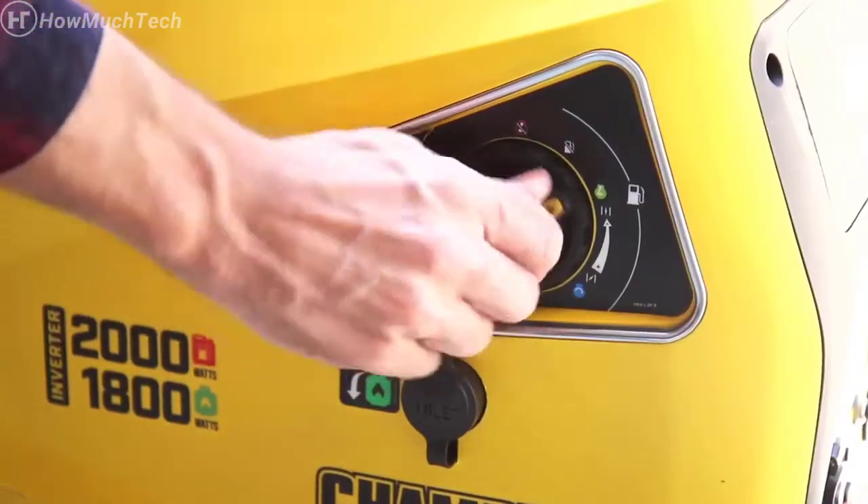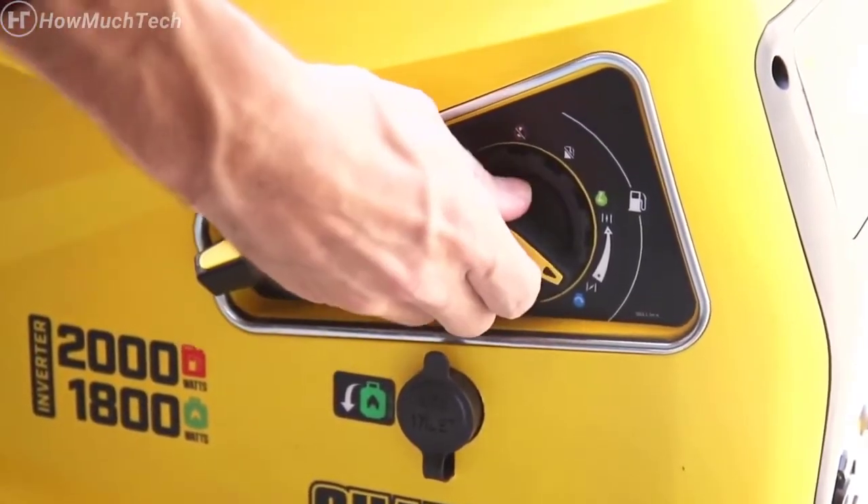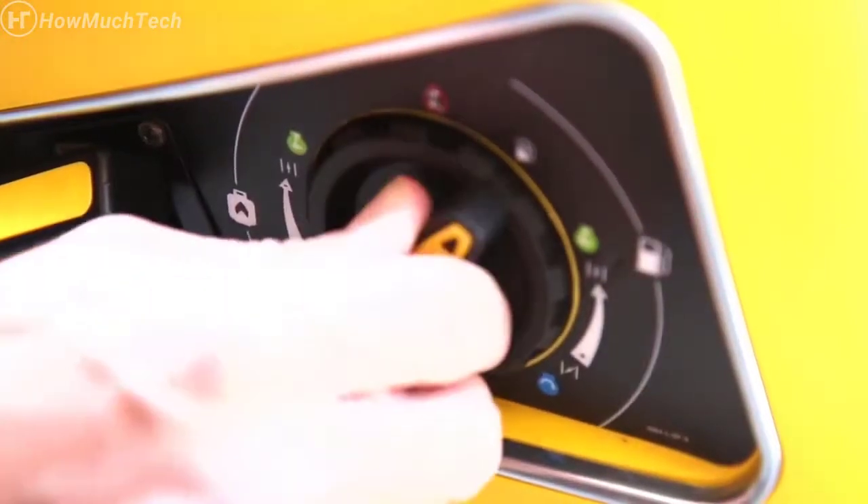Champion's innovative Easy Start Dial takes the confusion out of starting an engine, giving you easy access to all the controls you need. Plus, it allows you to switch fuels with a quick turn of the dial.